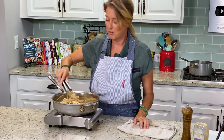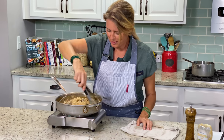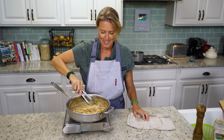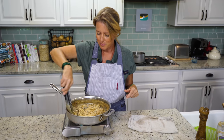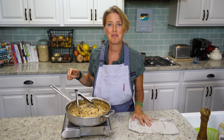Oh my gosh, if you could smell this right now — it smells so good, it's making my mouth water. This is done! If you want a printable version with all of the exact measurements, the link will be in the details below. I'm going to grab a plate and a fork and I'll meet you at the table for a taste.